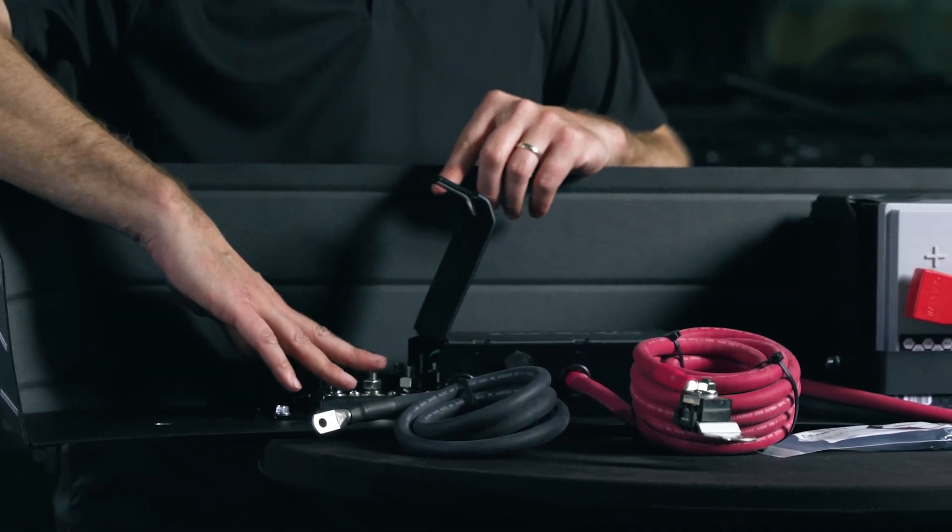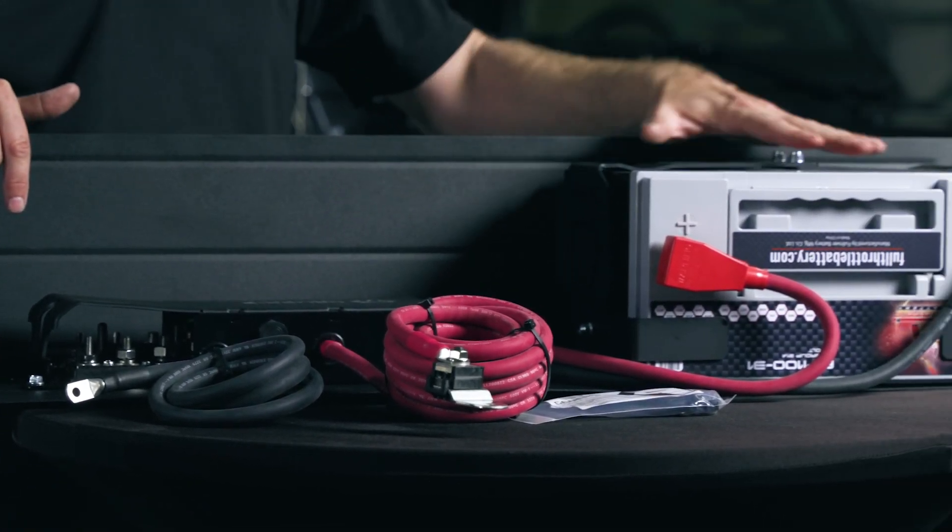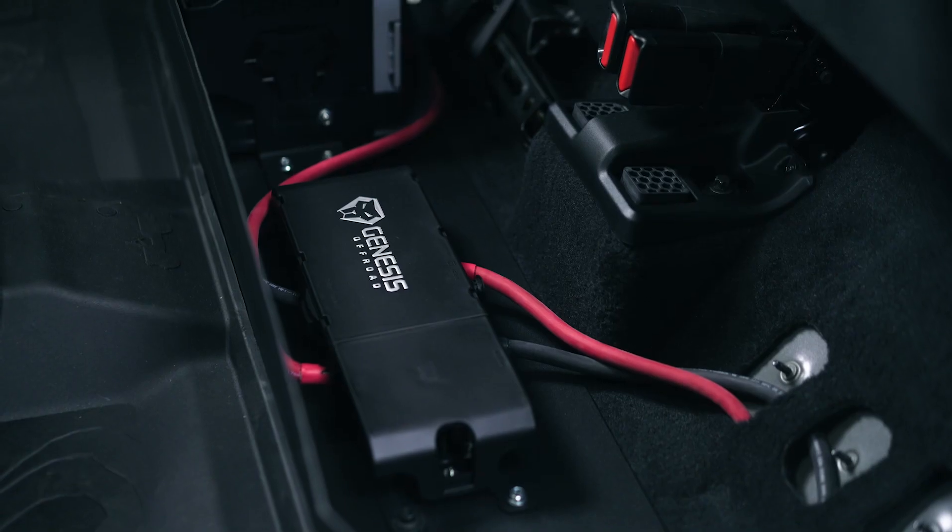Anything that you wire up to the bus bars will run from that accessory battery under the back seat without draining your cranking battery.